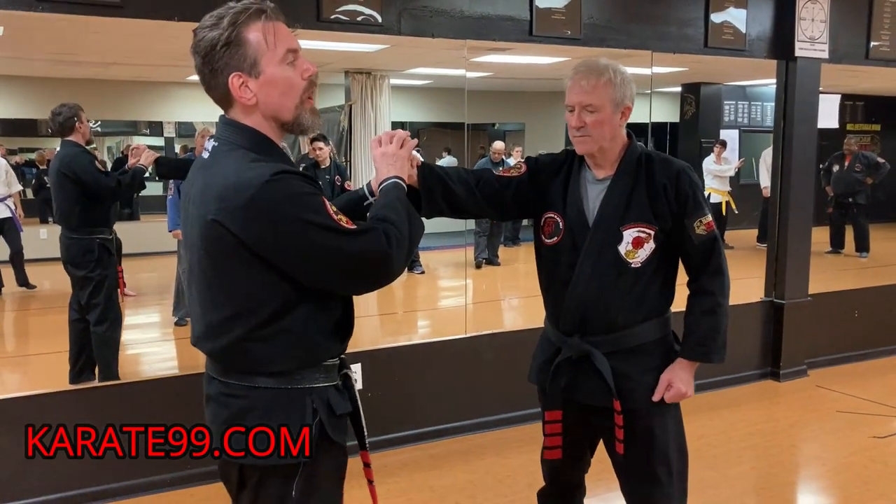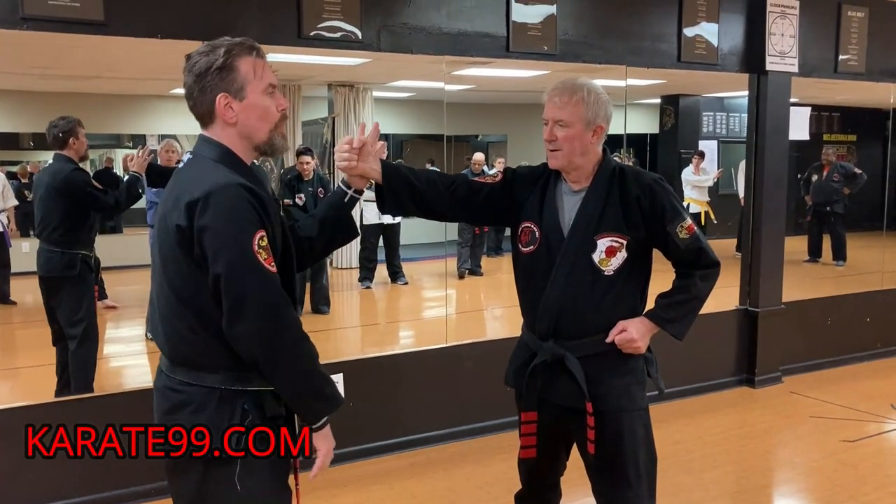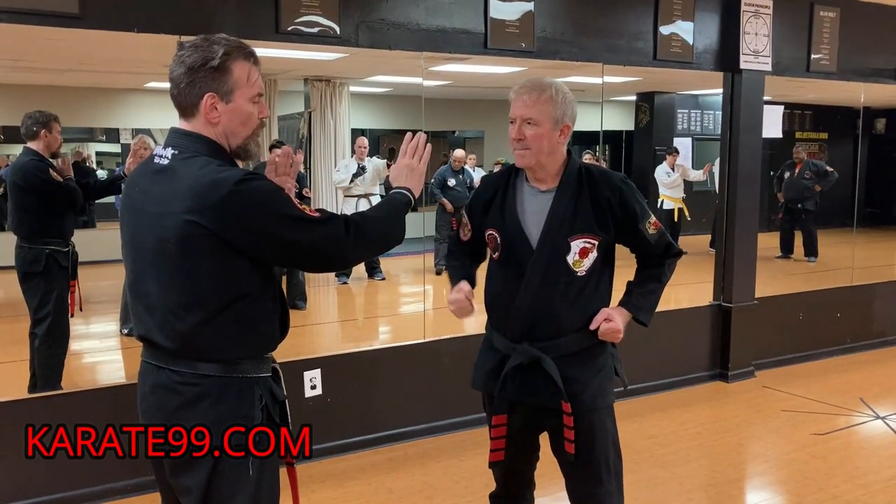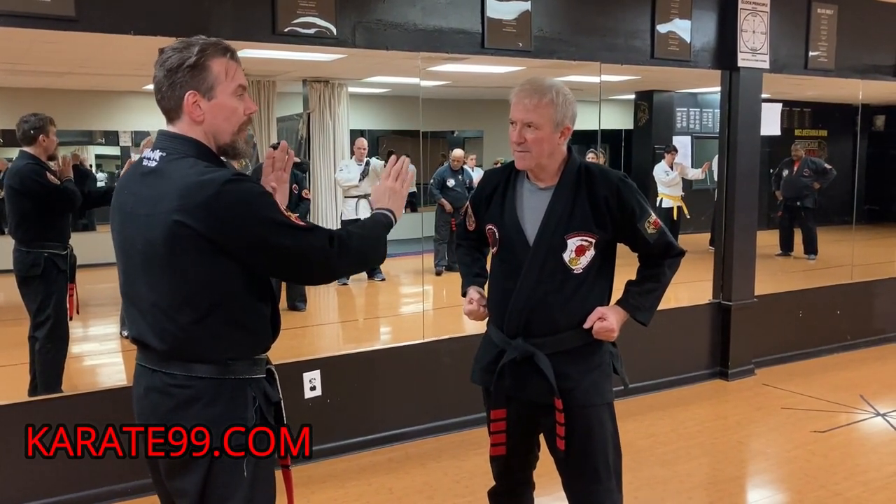We're going to start with this arm — one, two — then just pull that hand away, but don't do anything else. Just pull it and do the other.